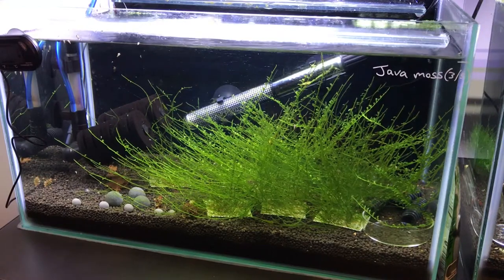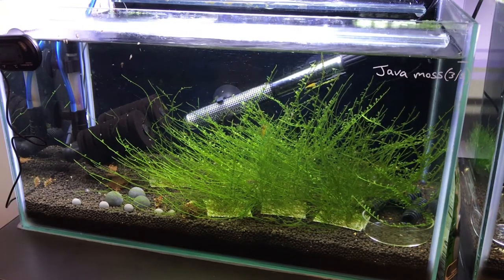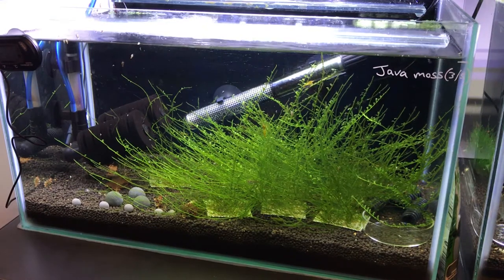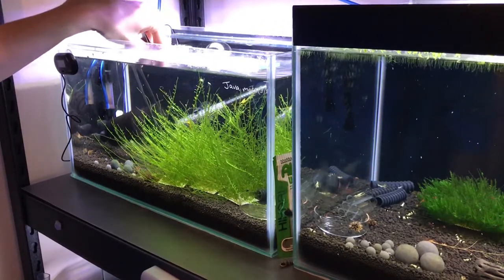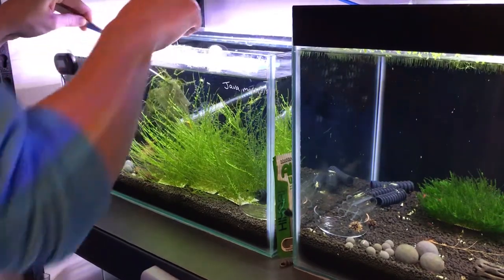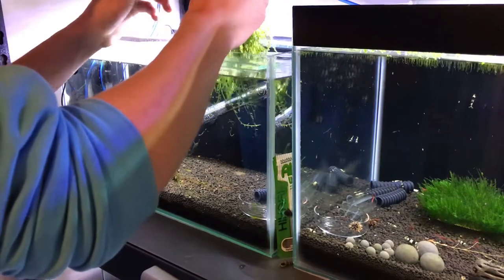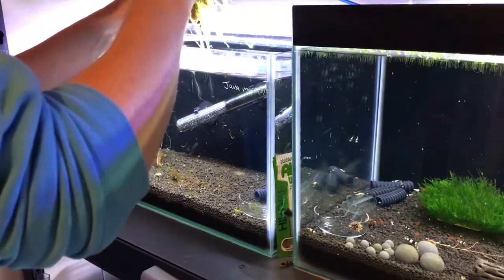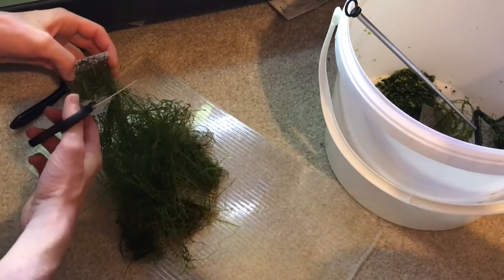On to the next tank - this is my cull tank. All the shrimp that aren't as good a grade as the others go in here, so they're not breeding with each other and producing more low-grade shrimp. In here I have java moss, and I think there's a little too many in here, so I'm going to pull a load out and probably only leave about two in and trim them back, so there's still something for the shrimp to graze on but it's just not as wild as it is. Oh gosh, they're all tangled together - this is going to be fun.